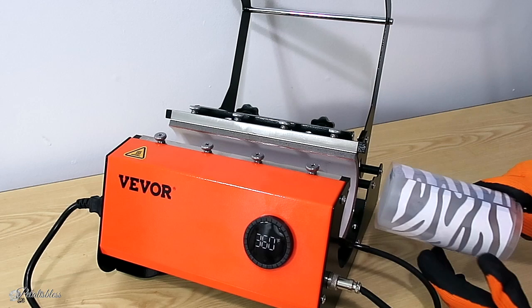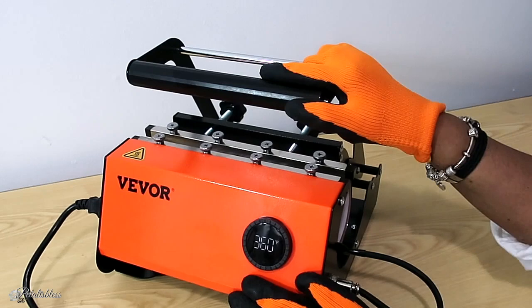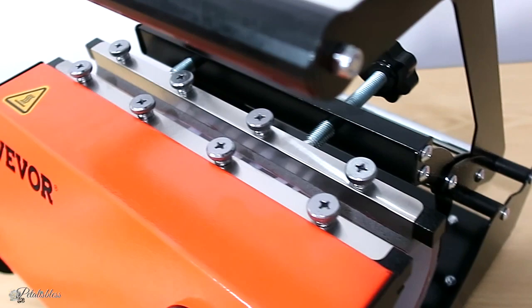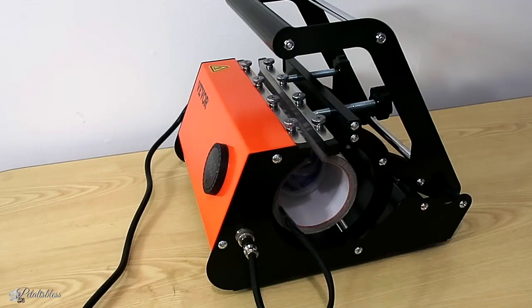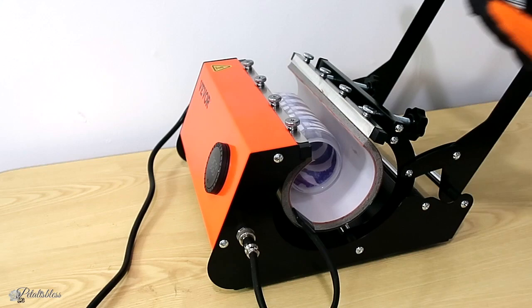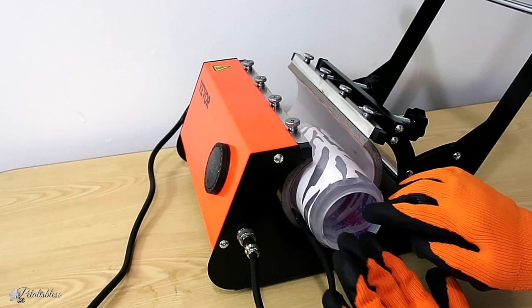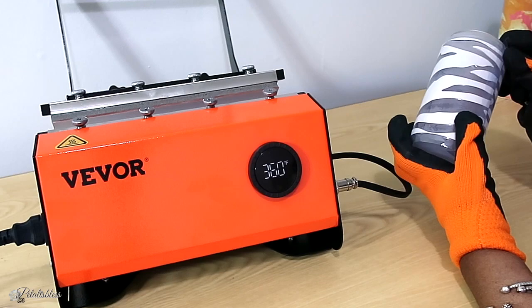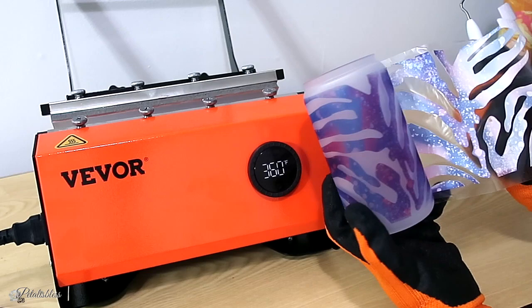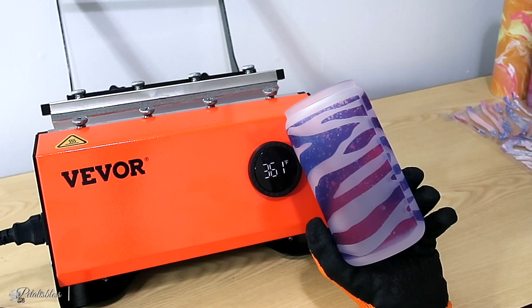Now we're doing our next Libby glass. I'll just show you how everything looks while it's pressing — it's nice and snug in there. Once it finishes, we open it up, remember the tape is in the middle, put it at the bottom, and press again for another 120 seconds. And there we go — I like how this one turned out. I didn't line up the seam the greatest but it still looks good.